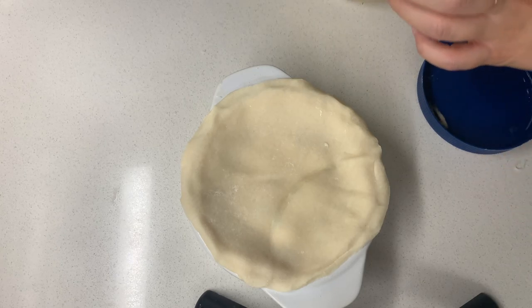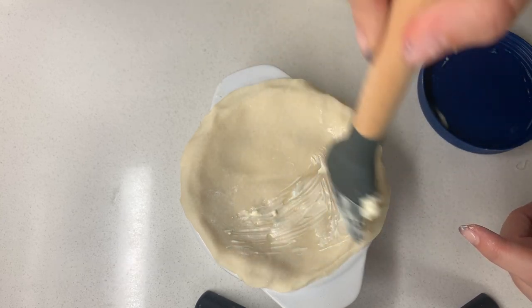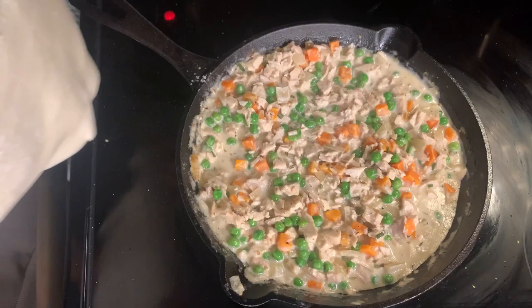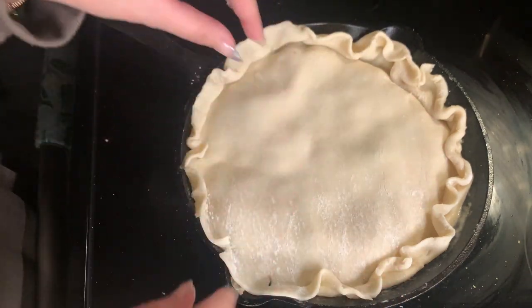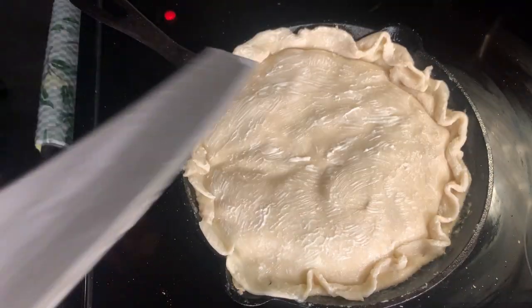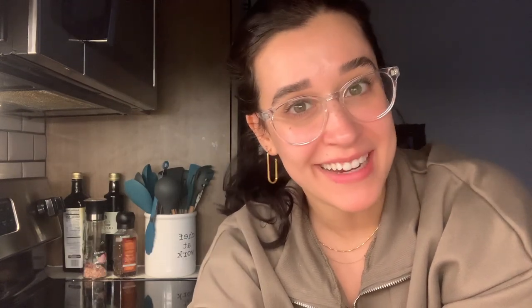I'm going to attempt to use mayonnaise and I know that sounds gross, but mayonnaise is egg and it's supposed to make it taste really good. I'm going to cut a little hole in here, I hope this works. I know it doesn't look pretty, I'm not an expert. Don't forget to do a little slit in the — okay, I'm questioning it all, but I put it in the oven for about 25 minutes so I'm going to check on it and then we're going to see how it goes.